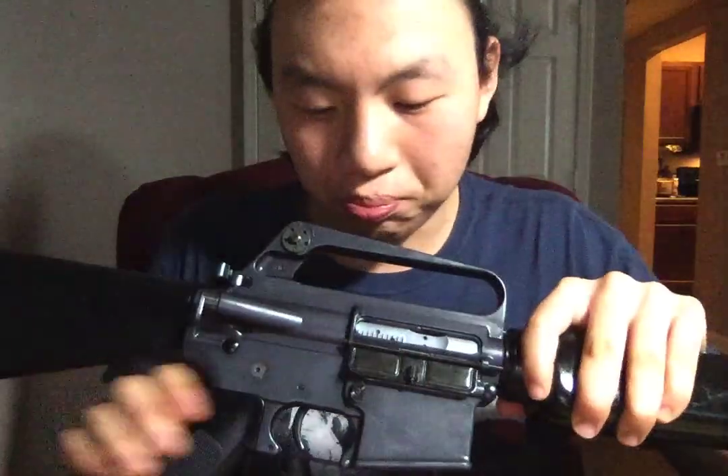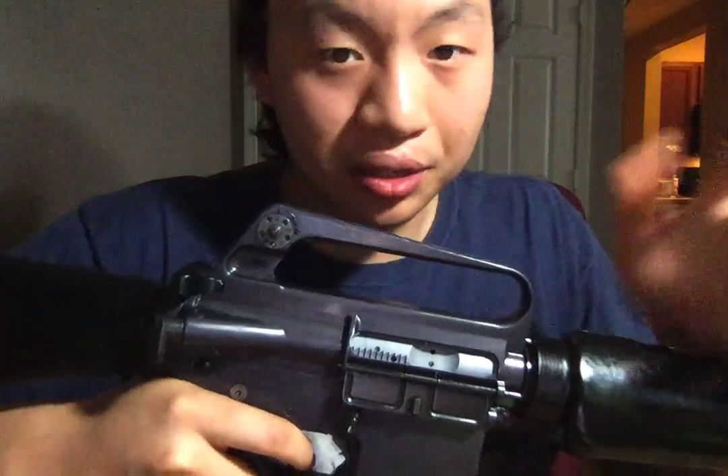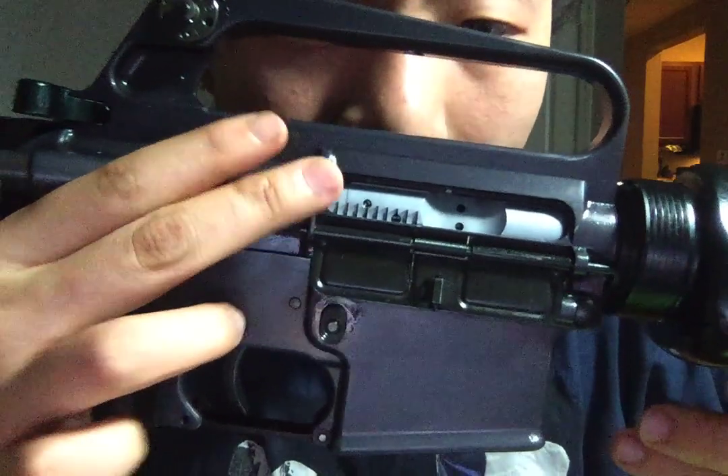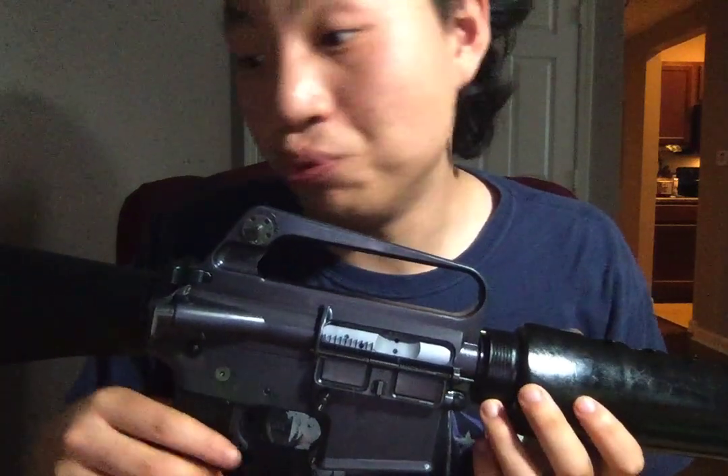Let me talk about the brass deflector here. The early M16 does not have a brass deflector like the A2, which protrudes a lot from the upper receiver. The early one does not have much of a brass deflector — my knowledge is limited, I keep learning every day. As you can see after all this shooting, the brass deflector has taken some wear and is deflecting a little bit, but it's not a big deal. It shoots awesome — it's a sweet shooting rifle.